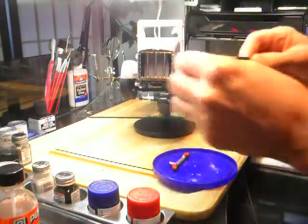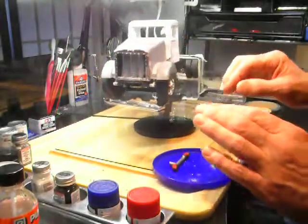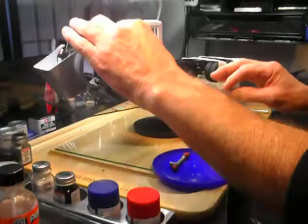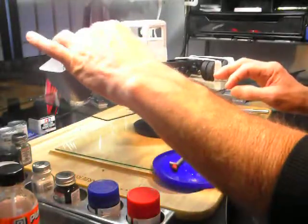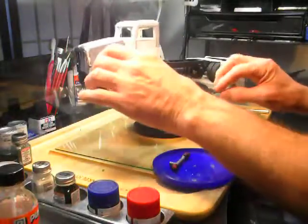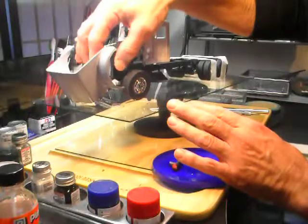I scotch taped the chrome grille to the hood and was looking at this, and then realized — without even planning this for the video — that I put these brass rods in to hold the radiator up, but the hood doesn't close. So the radiator and supports aren't in enough.